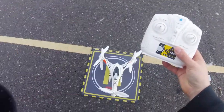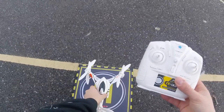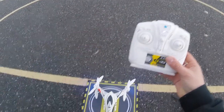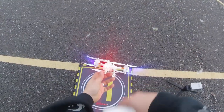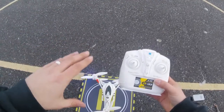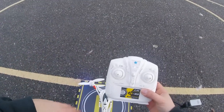Alright, here we go — this is the Cheerson CX-33. I've brought it onto the mat. First, we turn on the quadcopter using the little on/off button underneath, then turn on the transmitter. A simple one up, one down motion to bind. Once bound, you'll notice the LEDs on the back will stop flashing — going from a very fast flash to a slow flash to totally solid, letting you know you're 100% locked in and ready to go.